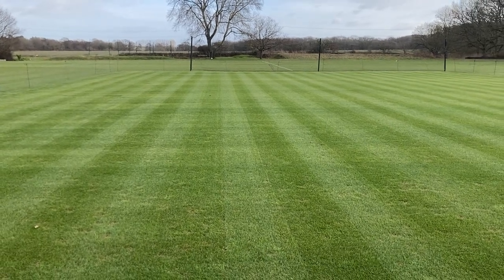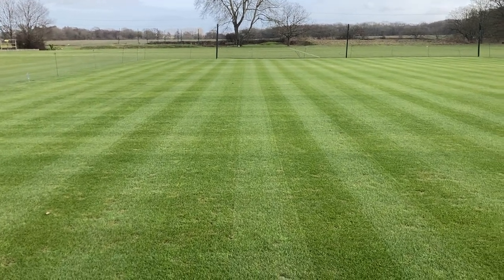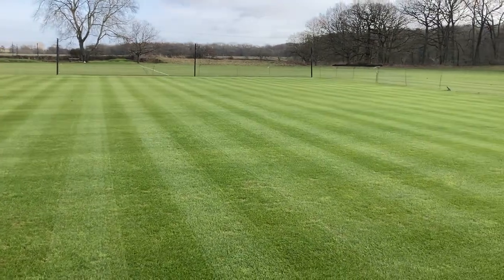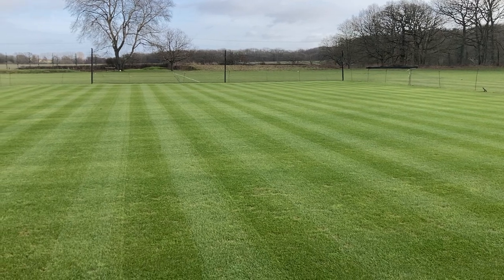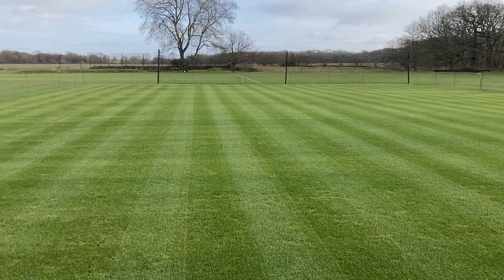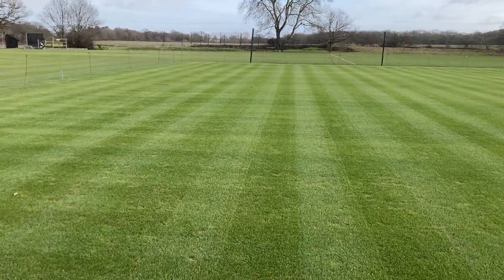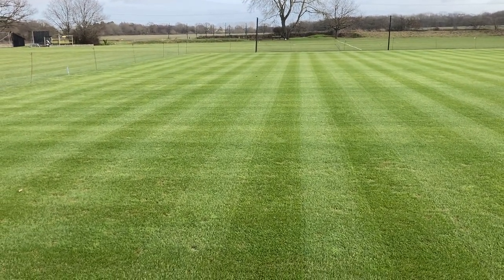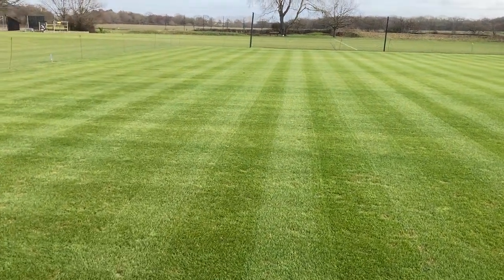Ideally you'd be doing this monthly or so just to keep on top of it. Obviously this winter it's been so wet we've not been able to do that, so my plan really is to probably do this once a week, gently. You know it's still quite cold out here, so you could possibly verticut which is another option. I think brushing is a bit more effective if you've got the cassette cartridge — I'd use the cassette, but it's really down to you what you've got and what you feel works for you.